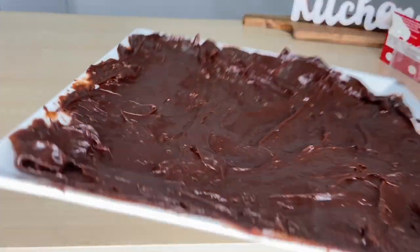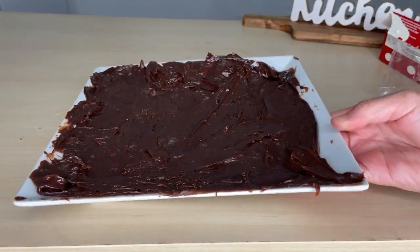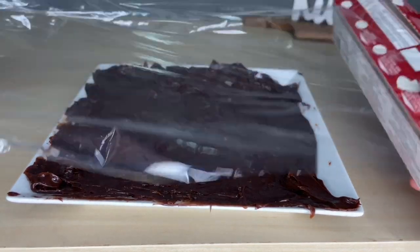Spread the brigadeiro over the plate. Let it cool for about 2 minutes, then cover with plastic wrap and bring it to the fridge for 1 hour, until it cools completely.